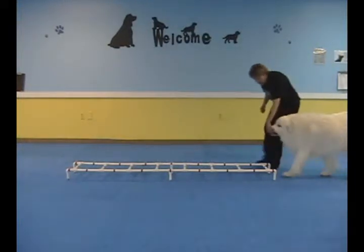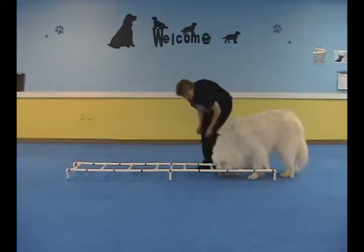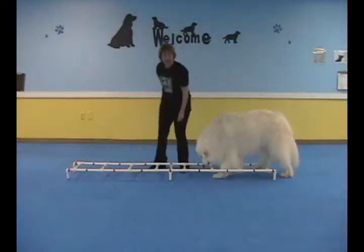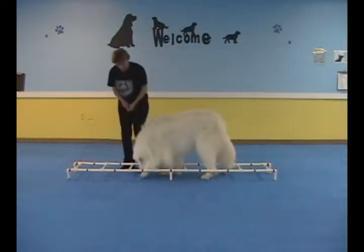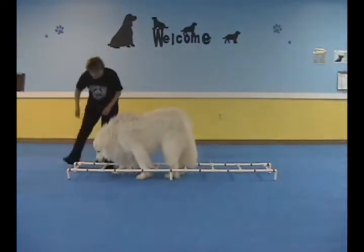Go nice and straight. I drop the treat down so he can pick it up, go to the next one, and then the next one, the next one — again, again, and make sure they come straight out.